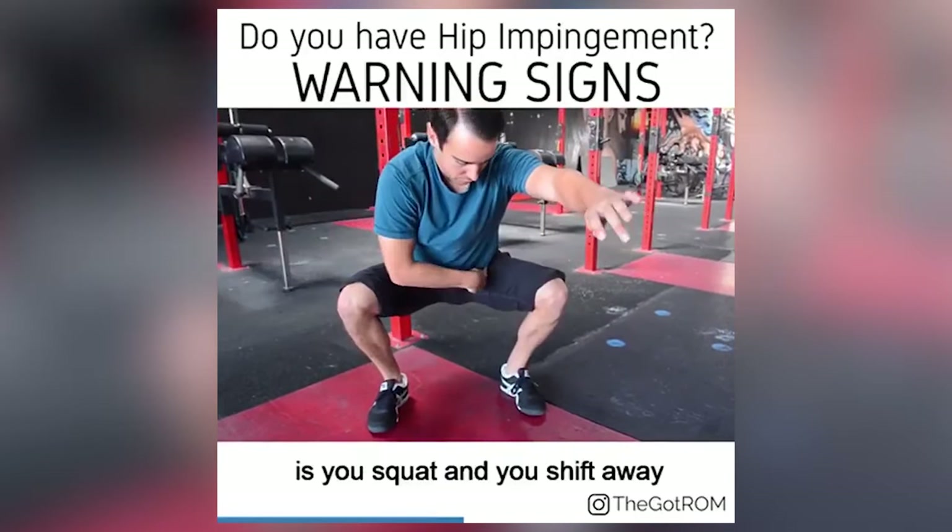Now let's talk about surgery for hip impingement. A surgeon will cut bone off your femoral head, acetabulum, or both. In more extreme surgeries, your entire hip is replaced. This is supposed to increase range of motion and get rid of pain. The recovery process is long and surgery is quite a drastic treatment option, and the success of these surgeries is not always what you would expect. In some cases, surgery may actually make hips worse. Scariest of all, I've had people as young as 18 years old emailing me saying they're considering getting a total hip replacement.